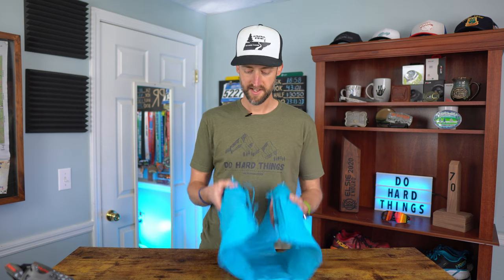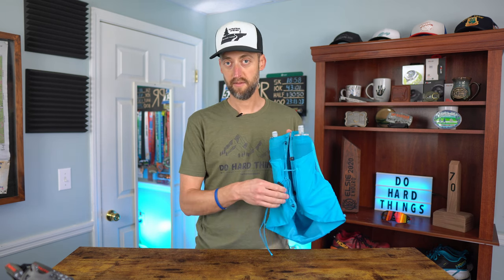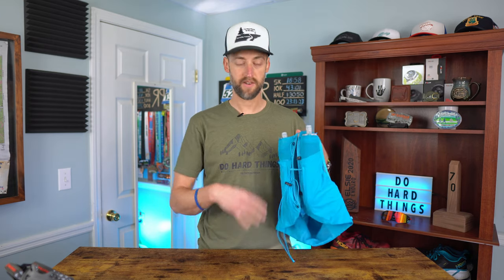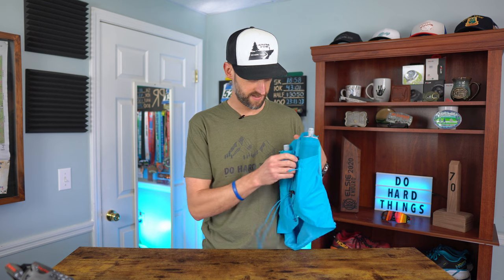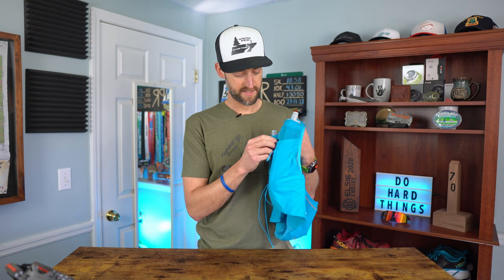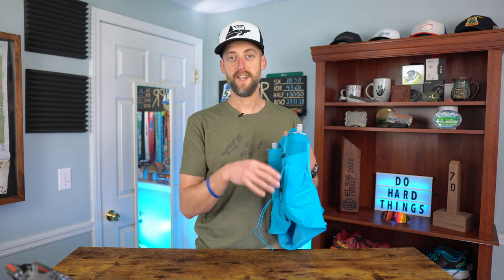Everything was easily accessible — I didn't have to take the vest off to get anything. The front pockets are easy to access; the side pockets are a little further back but can be done while running. The vest also has a drawstring on the front you can adjust to your liking, then clip it into a small piece and it snaps secure on your chest. You can move the clips up and down for exact fit, and once set, they're not going to move.